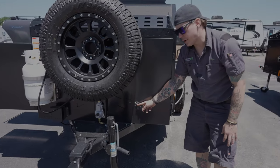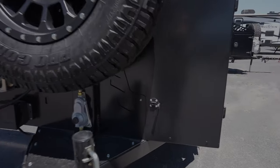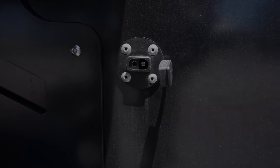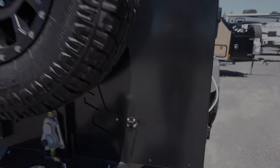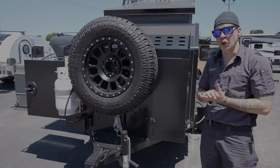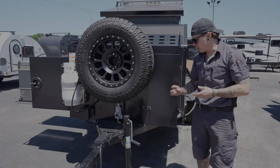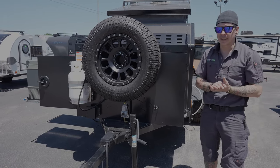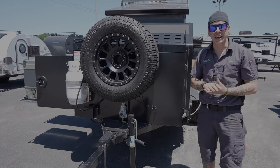If we back up a little further, we are going to see a solar connection. This is a direct connection to the battery, allowing us to use a portable solar panel. You have a direct plug-and-play connection here — we can take our panel out into the sun, park our unit in the shade, and still take advantage of that solar power.